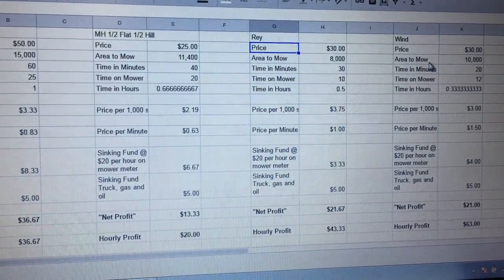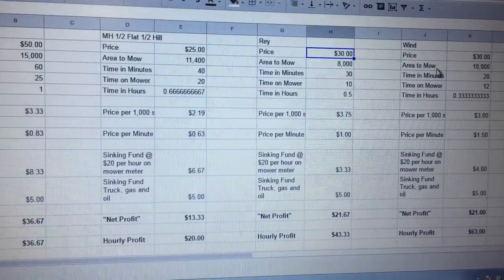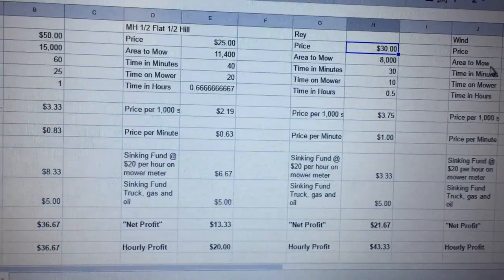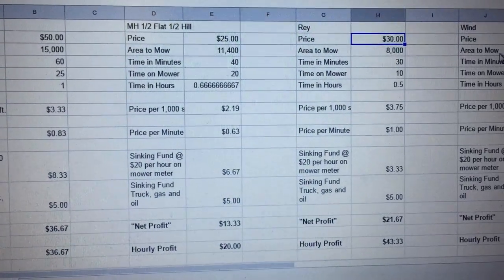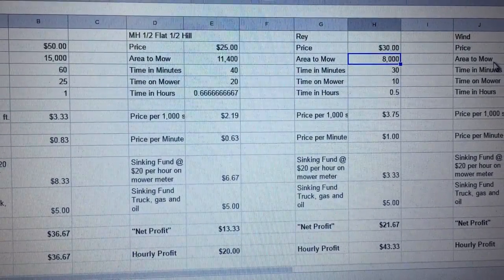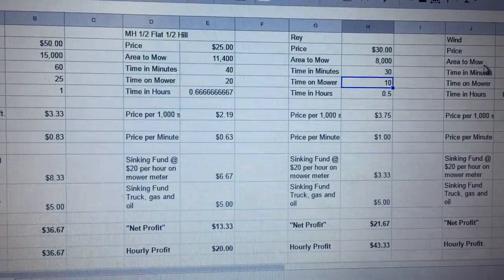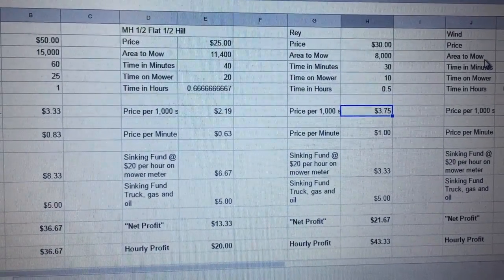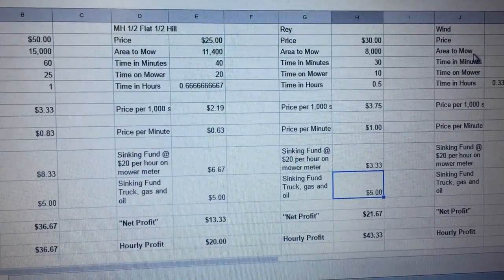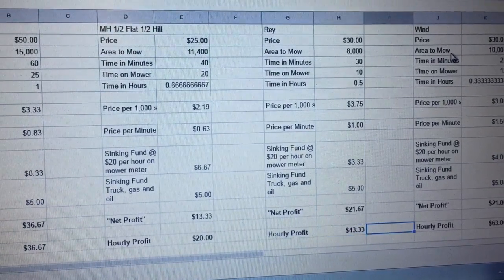This next property is mainly a hill — kind of a sloppy yard. I charge them $30. I probably could charge a little bit more, but they throw a lot of work my way in the fall and throughout the year. This is a client I do about $1,800 of business with a year, and they're very nice, so I don't raise the price much on their mowing. Total mowing area is 8,000 square feet. Takes me about 30 minutes — time on the mower is only 10 minutes, but that means there's 20 minutes of weed whipping and edging. Price per minute is about a dollar, which is kind of what I shoot for. Net profit of $21, hourly rate of $43. It's a good hourly rate, but it's just not a very long job.